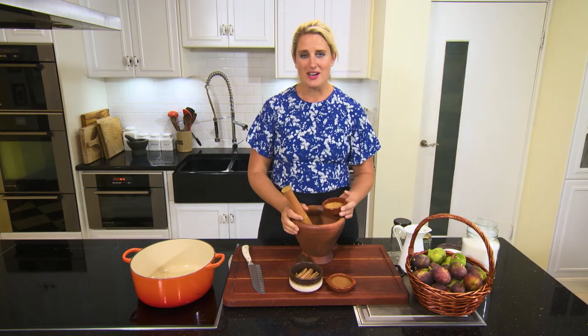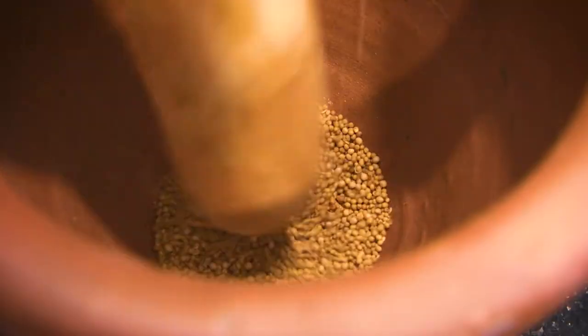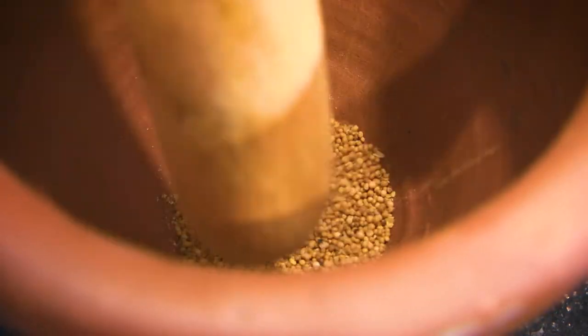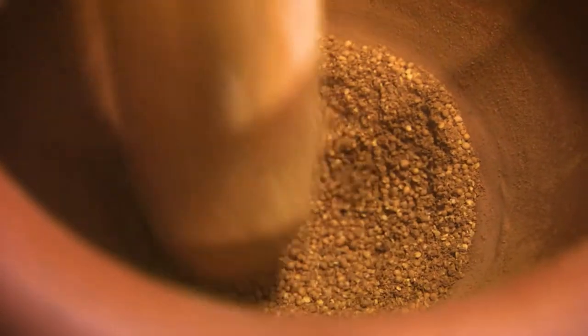The first time I discovered mustard fruits was back in Cornwall, which is where I'm from. You're going to need to put five teaspoons of mustard seeds in a pestle and mortar, crush them, and then add a teaspoon of ground cinnamon. I've already crushed up the mustard seeds and added the cinnamon.